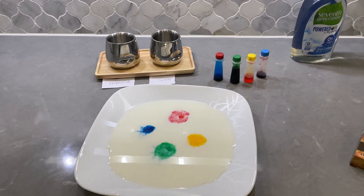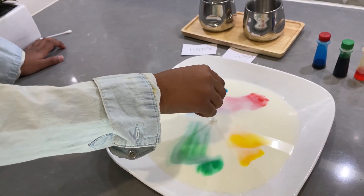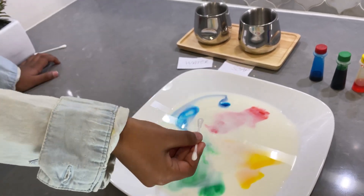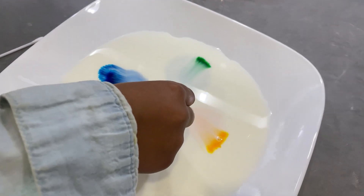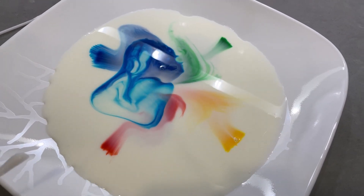Now let's try the soap. Dipping it with soap — let's see what happens. Oh my gosh, did you see that? The food coloring went away and immediately faded from the soap. I'm going to show it one more time. Oh my gosh, I think you all saw that!